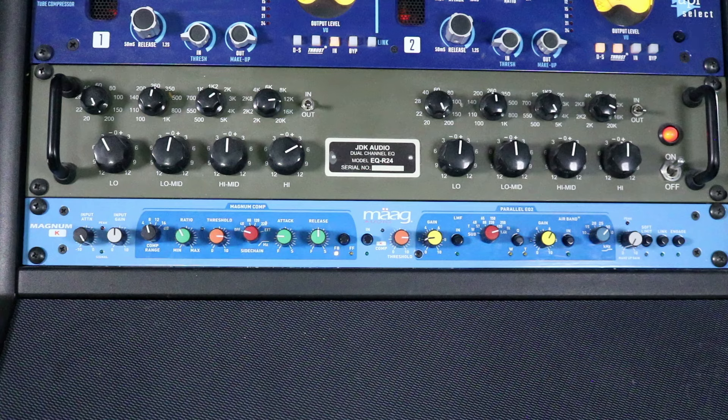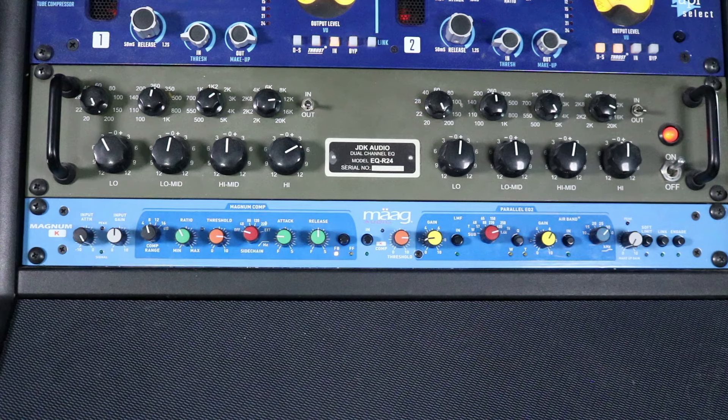I'm going to bring it in and you'll hear just the Magnum compressor first, then I'll bring in the K Comp so you can hear both compressors — the one that focuses on the high mids. Then because it's available I'm going to bring in the air band, adding some 30k on top and a little bit of 1.4k as well. Let's start with it bypassed.